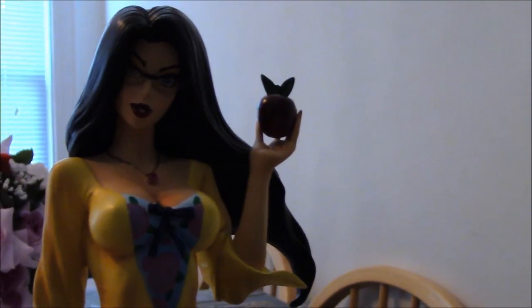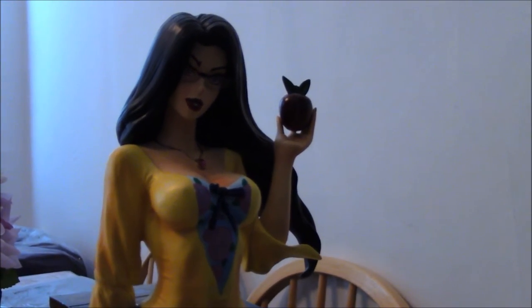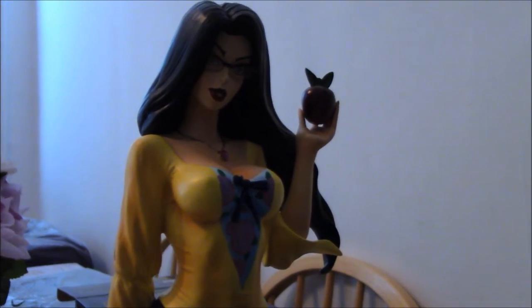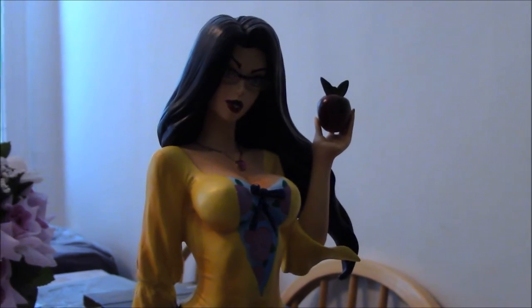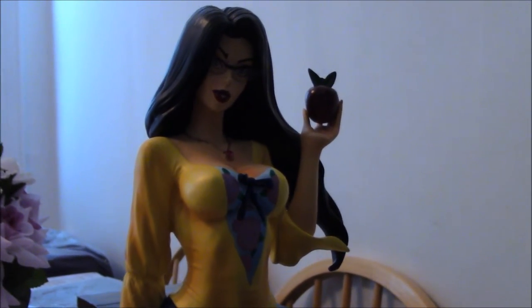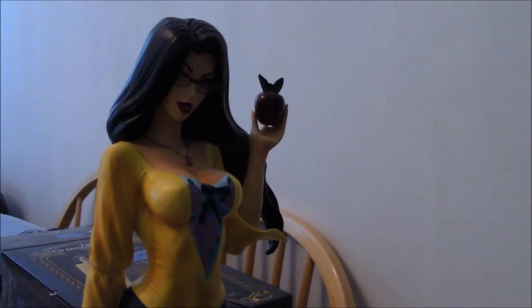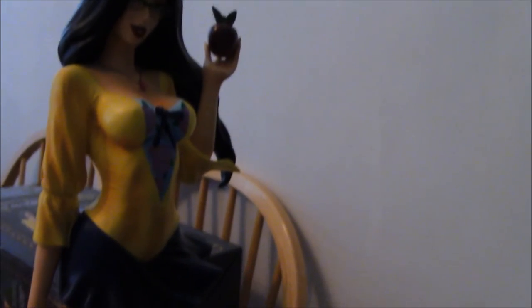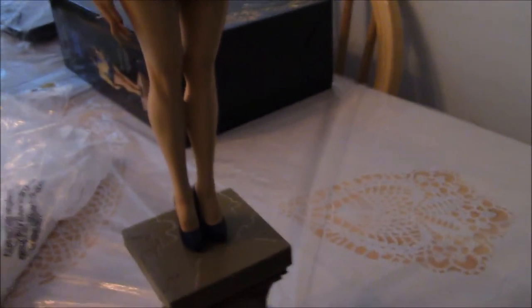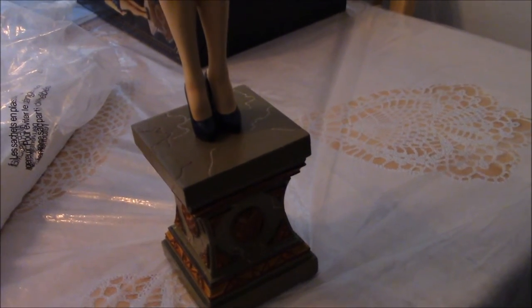I definitely give this a high recommendation to own. It will look great displayed in your collection. Guess what? If you go to my site, I'm running a contest to win her. So be sure you do that, and you might be the lucky guy who gets to take her home. And that is my review of the CS Moore Studio Zenoscope Entertainment presents Snow White, Ruby Edition. I hope you enjoyed it and be sure to enter the contest and win her.